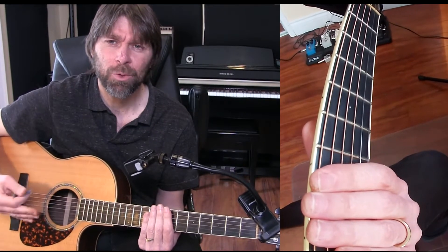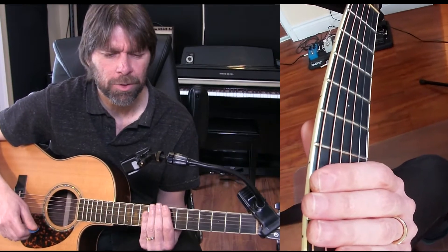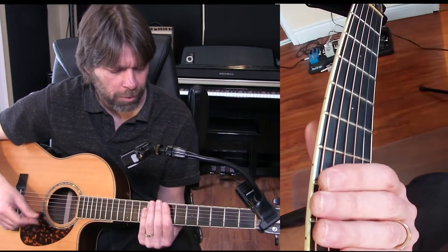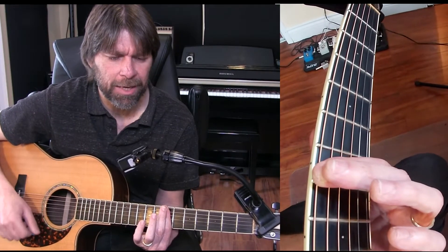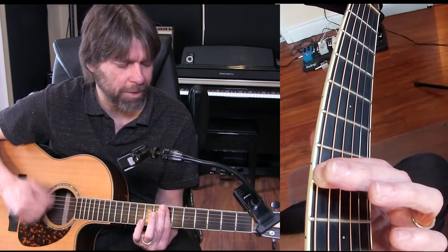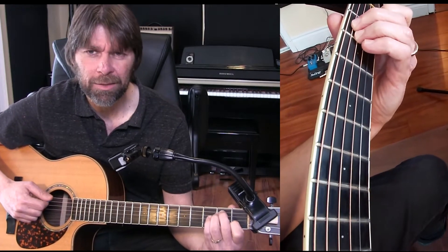It kind of works well with singing along and getting your rhythms to work while you're singing. So again, starting on the 7 here, we get a down, down, down, up, up, up, down, down, up. Then we come all the way over to here and we get this.